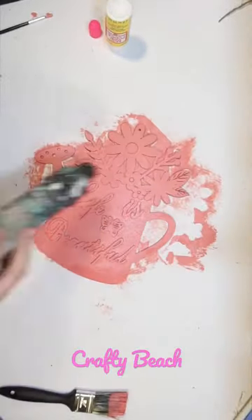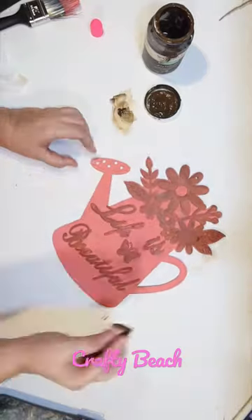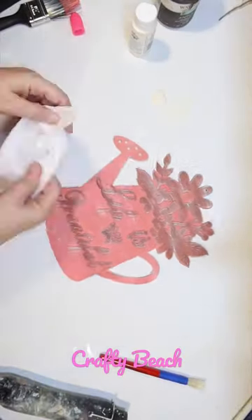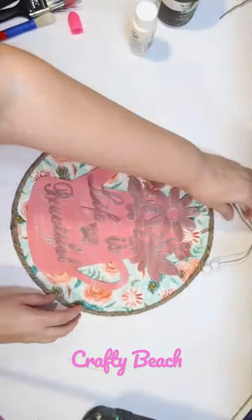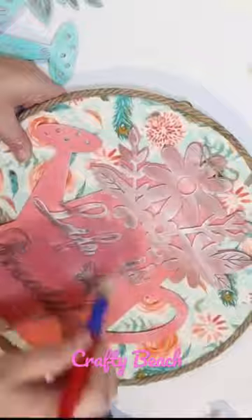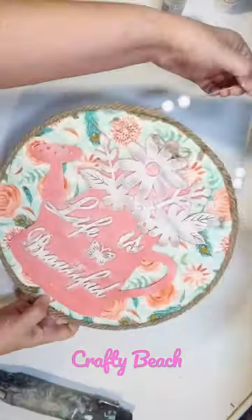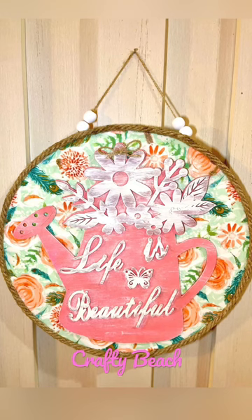Now this is a watering can sign also from the Dollar Tree. I painted it salmon and then kind of stained the flowers and the writing, 'life is beautiful,' with antique wax by Waverly, distressing it with some ivory and attaching that to the sign. I thought it was a little hard to read so I went and distressed it more heavily with the ivory, and this is how it turned out. I think it's so pretty for spring.